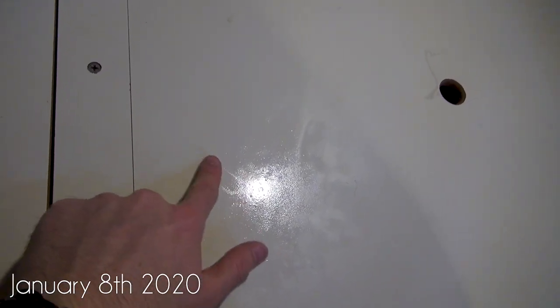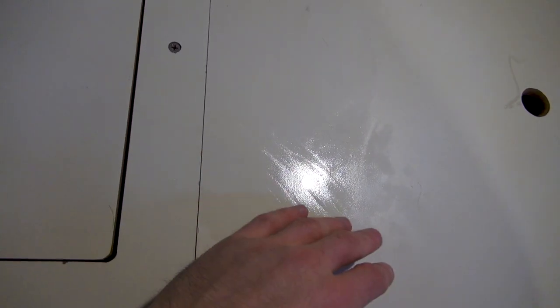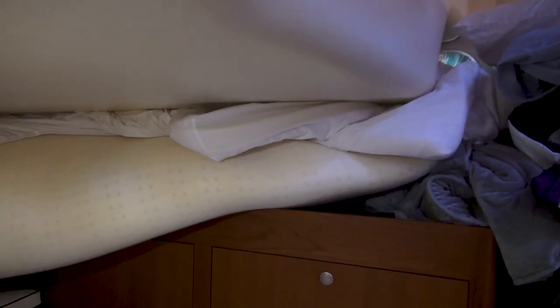My new mattress separator slash platform came in today. I took up the old cushions and this is what I wanted to show you — this is the moisture from just one night of sleeping. I dried it out yesterday before I went to sleep and it was completely dry. Right now it's pretty late in the afternoon and this is how much water is still left. You can see it's evaporating quickly now that I've taken the mattress up, but that's a good example of how much water truly builds up in just one night of sleeping.